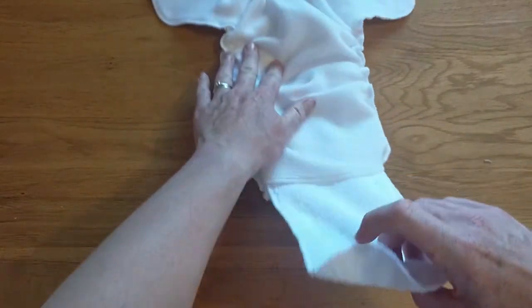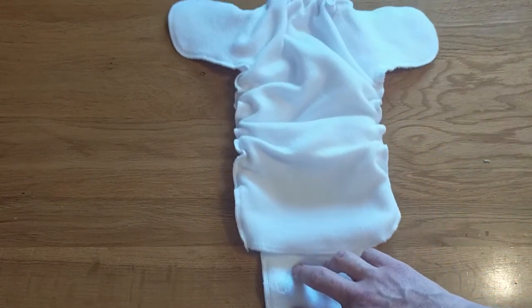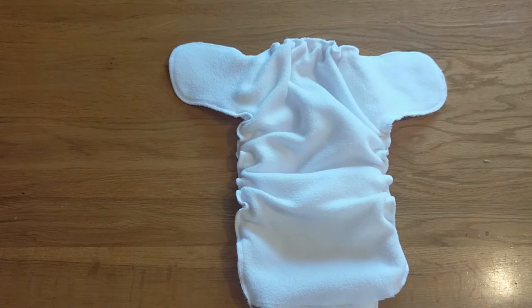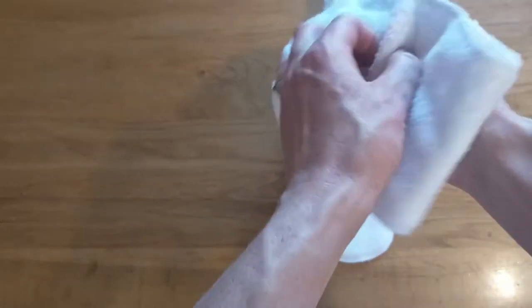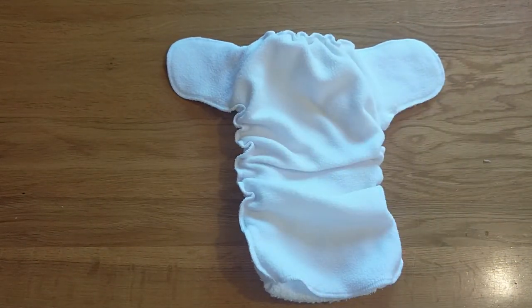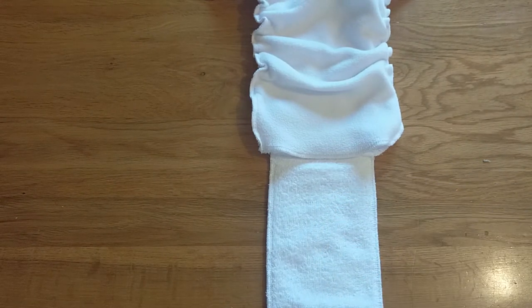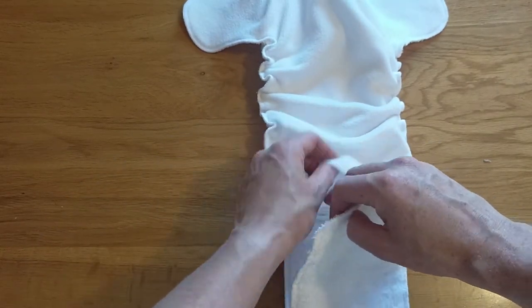Inside the nappy itself there's a cotton terry tongue which pulls out. This really increases the absorbency of your nappy. All you need to do once it's dry is tuck it back in, and then you're good to go. Having those four layers of terry in there gives you significantly higher absorbency than some other newborn nappies. Being able to pull it out like this really speeds up the drying time — you can expect this to dry well within a day, or if you tumble dry on low it will dry significantly quicker than that.